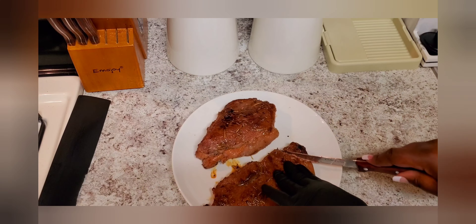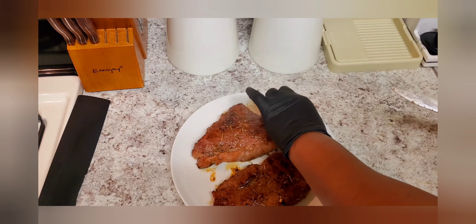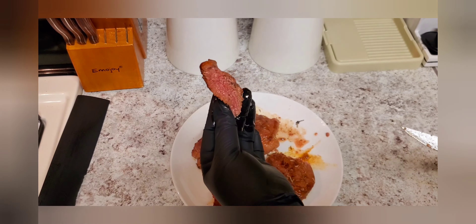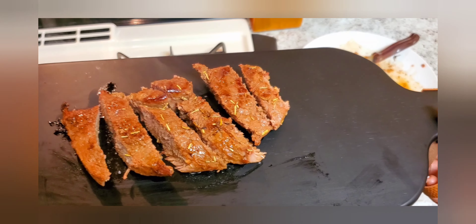One piece of steak is going to be well done, which is the one-inch one, and the other bigger one, which is the two-inch, is going to be medium well done. As you can see, this is well done and the other one is medium well done. Both were cooked at the same time — 30 minutes — and it was delicious.